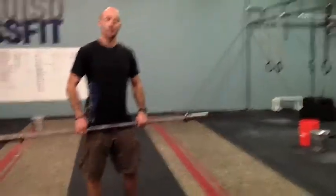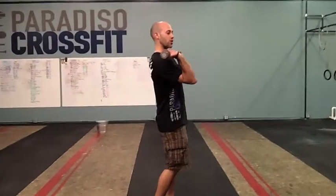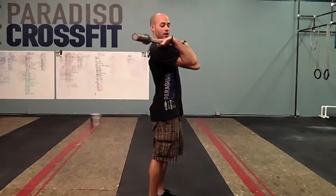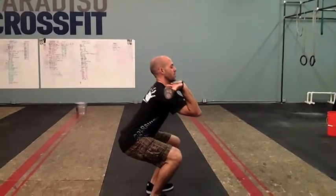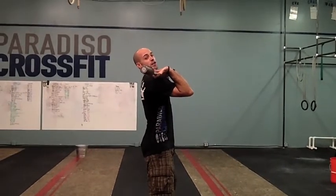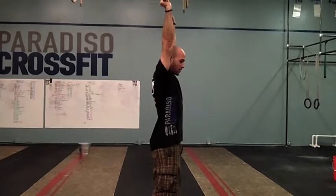Starting with the thruster — this is going to be a heavy thruster for you, 5 repetitions. We want to make sure to get that bar up in the rack position. See my hands are open a little bit and that weight is resting on my shoulders. When we squat to start the movement, make sure the weight drives through your heels really hard. As you finish, that weight is going to jump off your shoulders and just finish with a press out of the top.